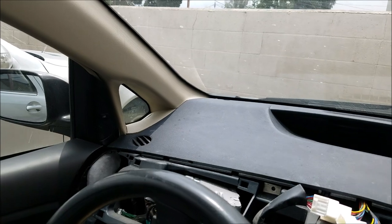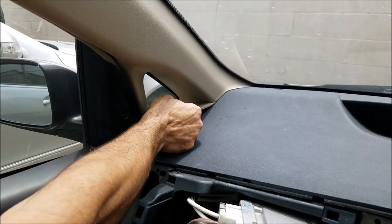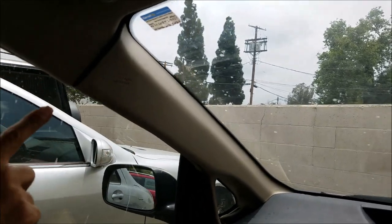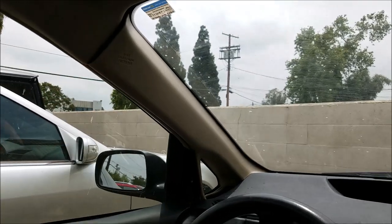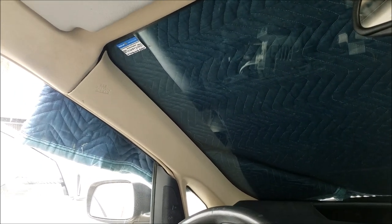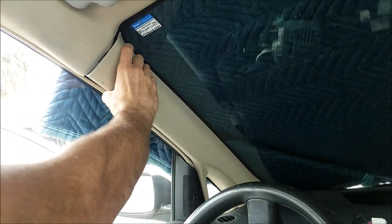On the dashboard, remove this beige cover by popping it out. Then you need to remove the plastic cover for the post on the driver side. We covered the windshield to reduce reflection so you can see it better. To remove the cover on the driver side, you just pop it out with the dashboard removal tool.